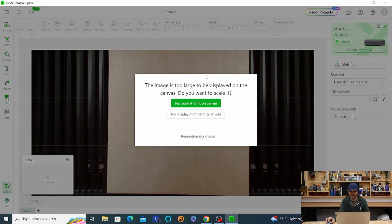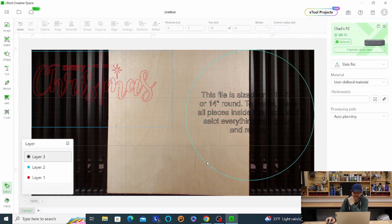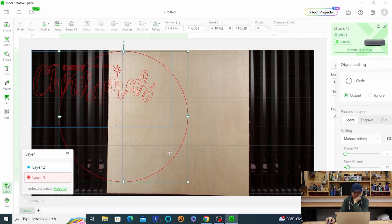So it's going to say the image is too large to display. When you get these files, usually they're kind of side by side with the lettering and then you've got the circle, so they're kind of too big to fill the plate at original size. You can choose the original size which is going to be huge. I'm just going to choose scale it because we're going to scale it anyway. So here we have our circle and we have our Merry Christmas, and we have some instructional stuff.